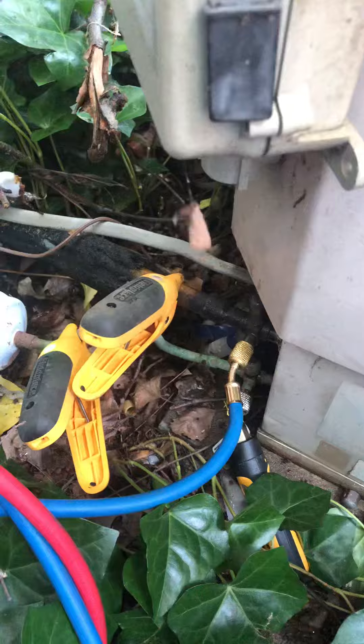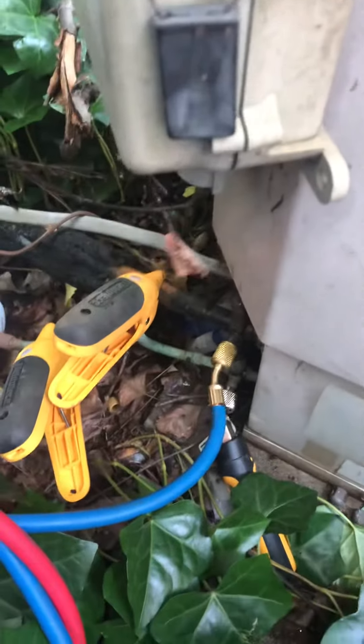They said they had the evaporator coil changed out, but I think it's leaking anywhere from here. The customer just wants to top it off for now, so that's what I'm doing.